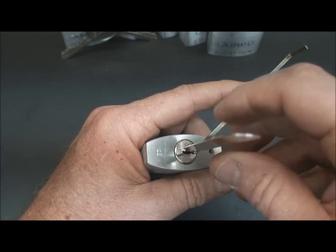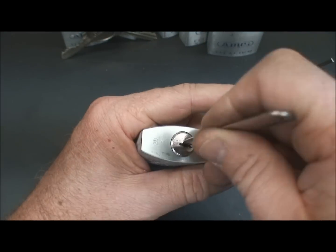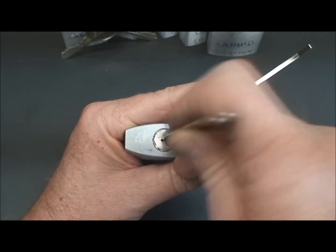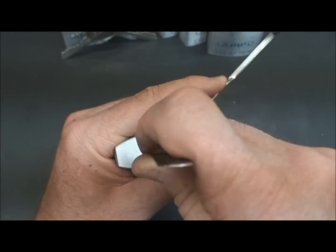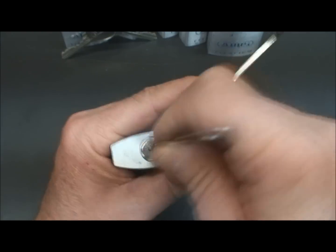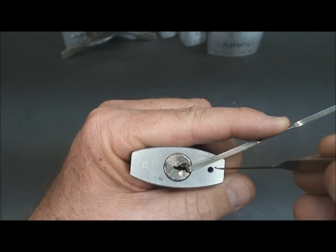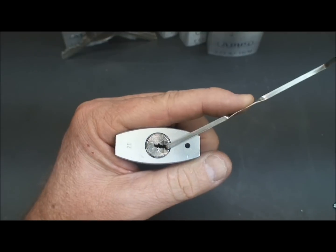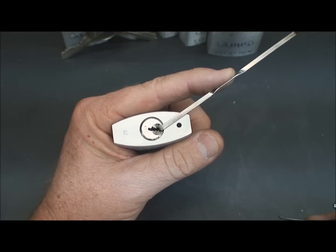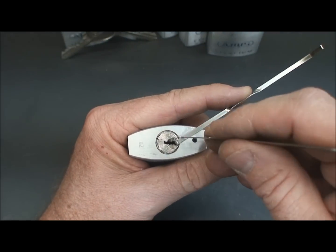The way I get the false set is purely random. You can do it pin at a time, or some guys like to rake them. I just put the pick in and start bouncing up and down, eventually hitting a false set. Some guys like to use a snake rake, which works pretty well too — in competitions they'll combine raking and then pull out the single pin pick. Okay, after just a couple of seconds we've already got a false set. You can see it's bent over at a slight angle and I can feel it move — it feels much larger than it looks. So now, how do we go about getting the rest of it?